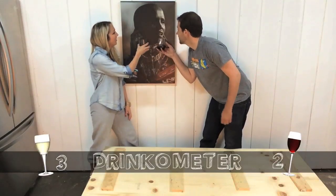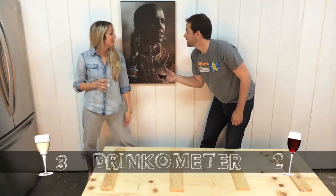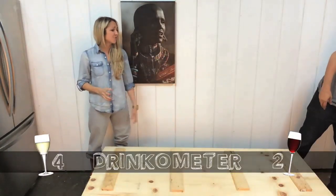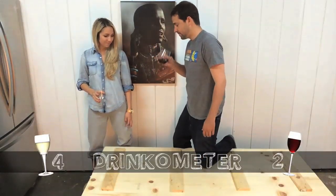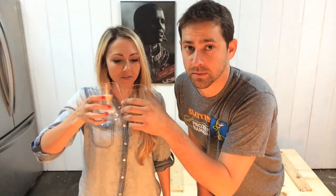Cheers to you. We need to finish it so we can refill it. It's sipping time! I have nothing left. That's because this is take four. Refill.